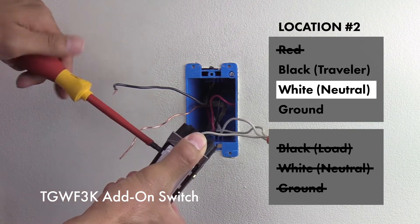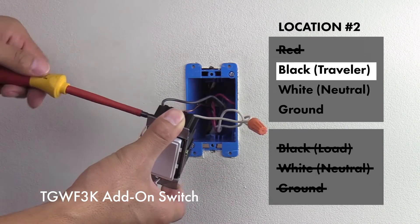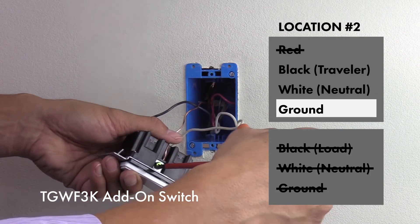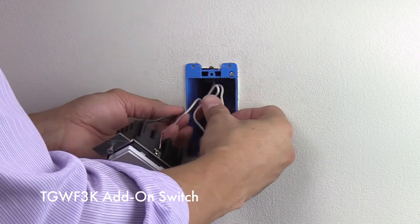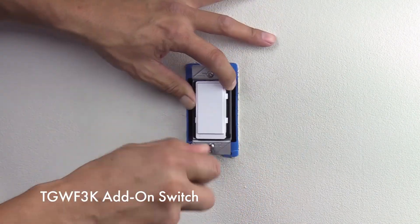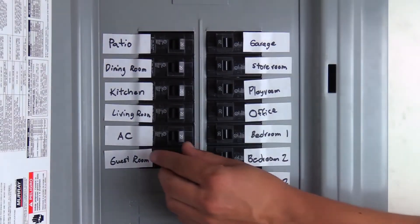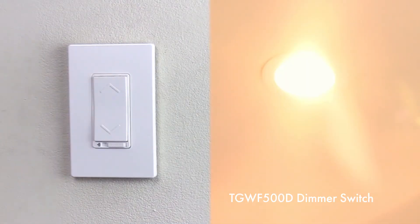You are now left with only three wires: the ground wire, a neutral jumper wire, and the traveler wire. Insert the neutral wire into the neutral terminal screw, insert the traveler wire into the traveler terminal screw, and insert the ground wire into the ground terminal. Make sure all terminal screws are tightened, adjust the wires, and place the TGWF 3K add-on switch into the wall. Screw on the wall plate, then turn on the circuit breaker. You can now control your lights from multiple locations.